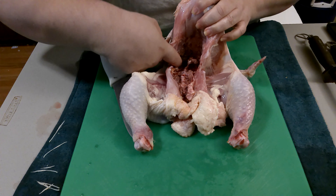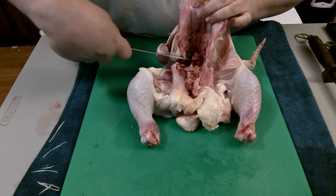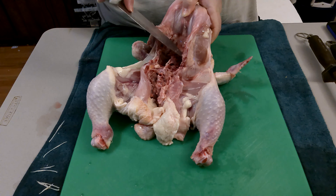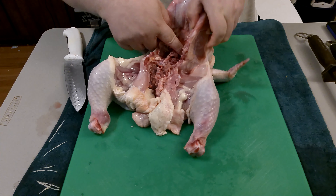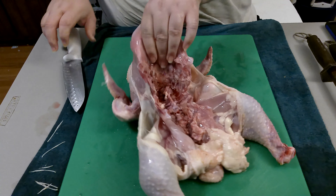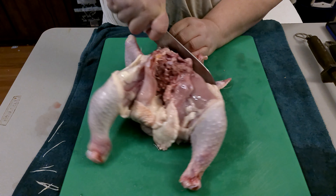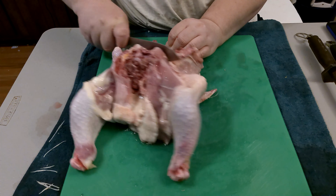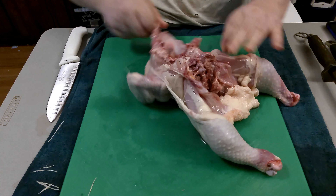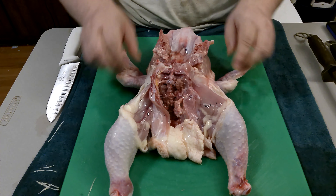We're going back to the end of the rib cage — right to the edge of the breast or the rib cage, right there. Now what you have, if you look at it, you'll see an upside-down frog: front legs, back legs, and the body.